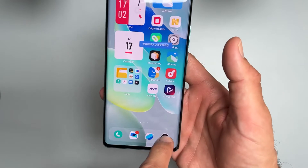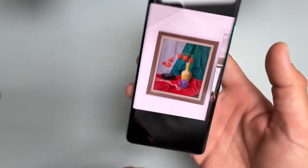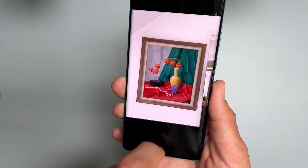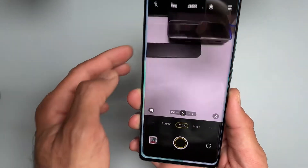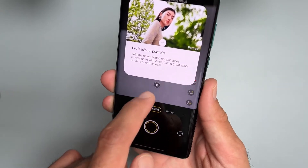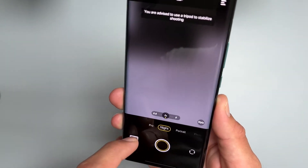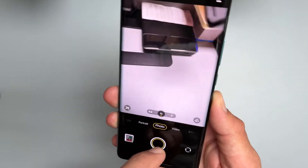I took a sample photo so I can give you an idea of the camera quickly. Let's have a look at the camera UI as well. Portrait, usual stuff. Night mode. Pretty decent camera system.